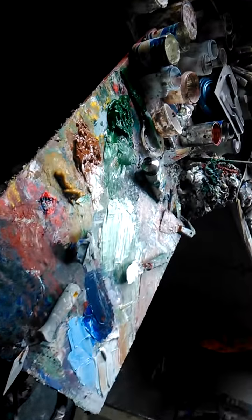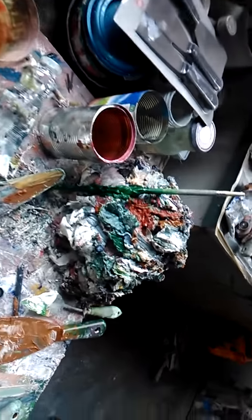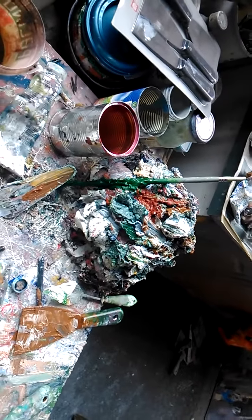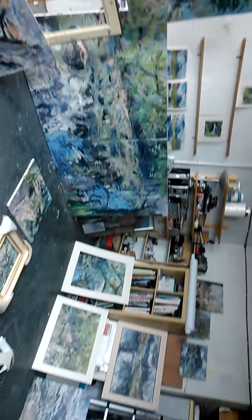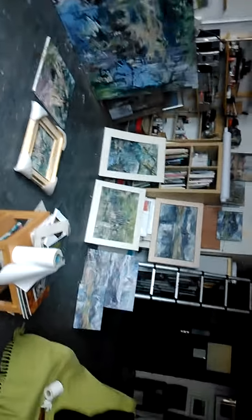Some more of the palette. Look at that pile of wasted paint there. Quick pan round — starting to come together. Quite a bit of work to do yet.